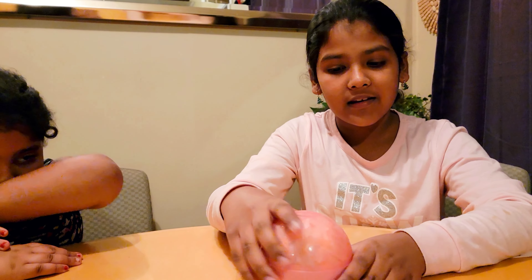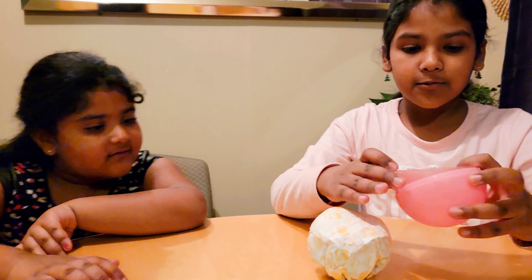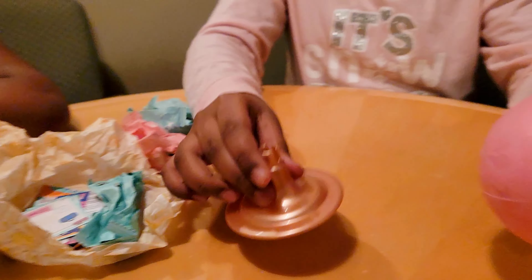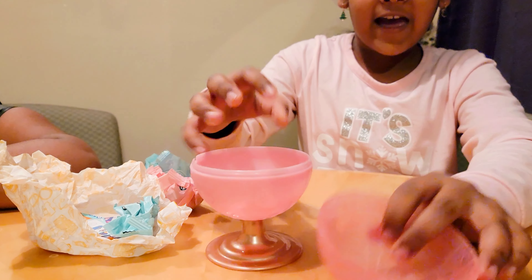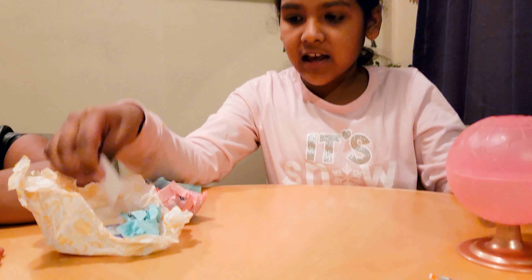Time to open the ball. Whoa, let's just move this aside for now — this is a lot of stuff, guys. Here's a stand for the globe. We put it in here like this, and here's a little globe. We'll just put that to the side.